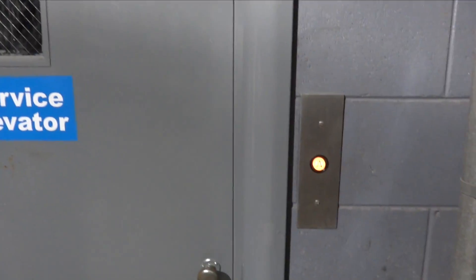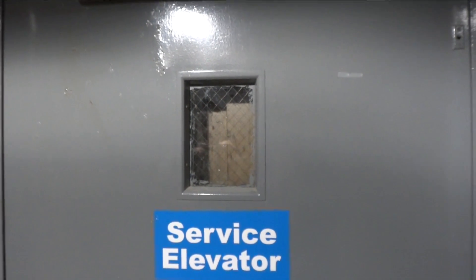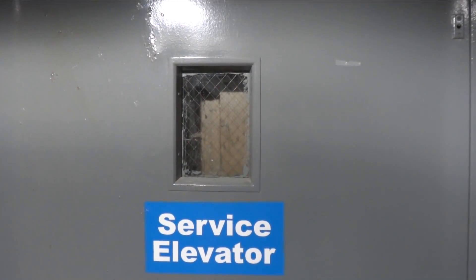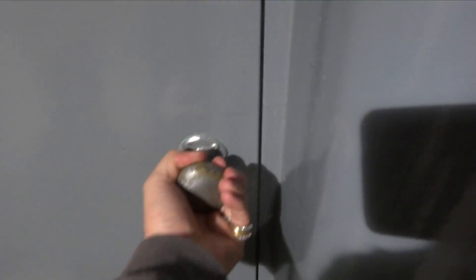We're at St. Paul's Church parking deck. Let's see. Oh wow, it's got a swing door. Oh, I love the smell of it.